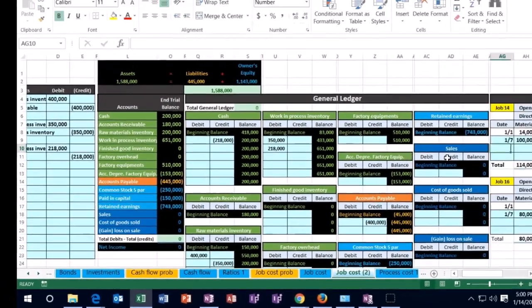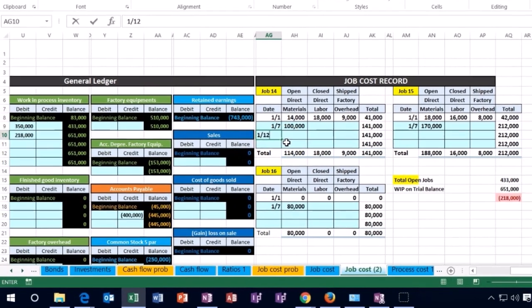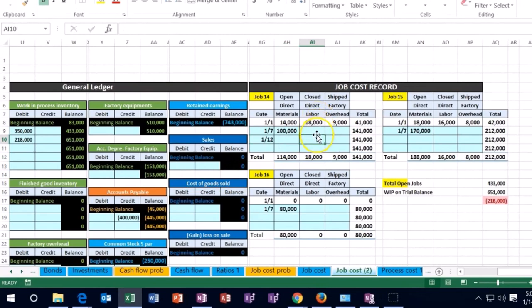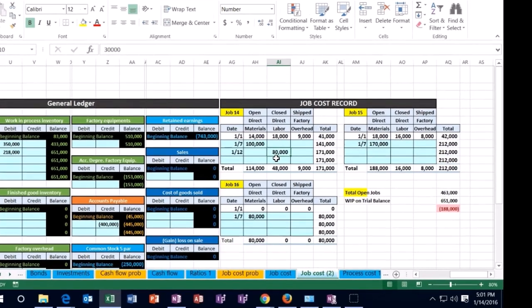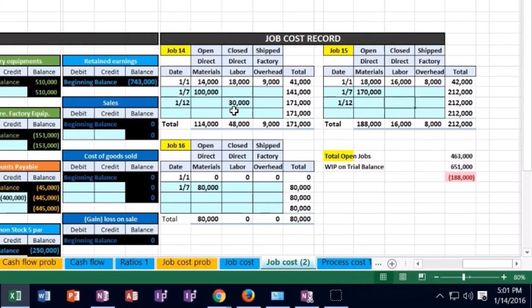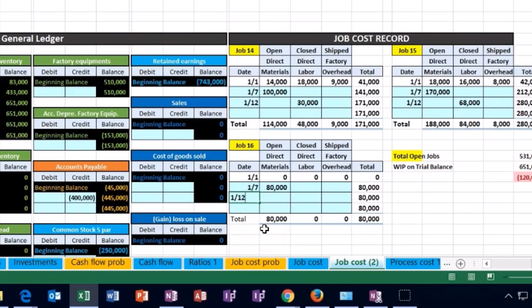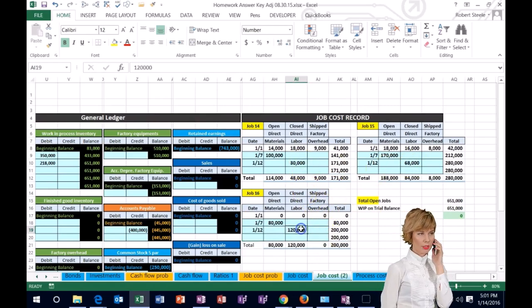Now we've affected the work in process area again. We need to back that up with the cost sheets by job. By job, we have the 14, 15, and 60 broken out. So we're going to post this 218 broken out into the 30, 68, and 120 in accordance with those three jobs. Let's scroll over to our job costing where we have jobs 14, 15, and 16. As of the 12th — 1/12 — I'm going to scroll over to the direct labor column and break it out: 30,000 of the payroll goes to job 14. When we sell job 14 or complete it, we'll expense it in the form of cost of goods sold.